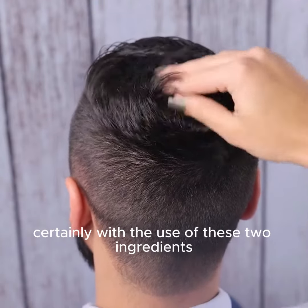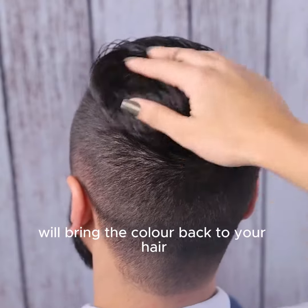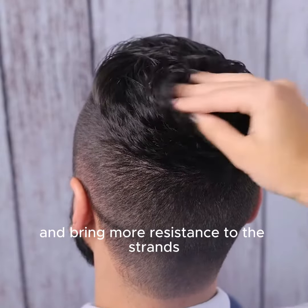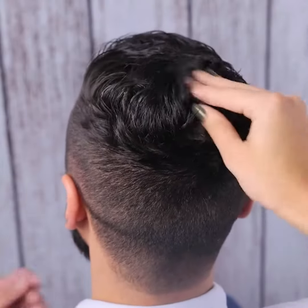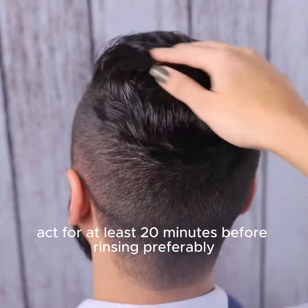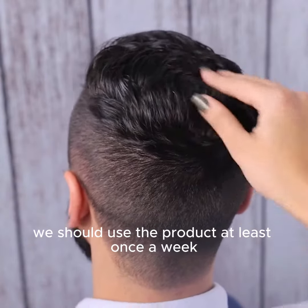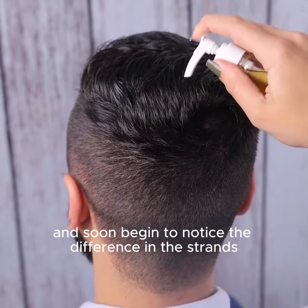Certainly with the use of these two ingredients, and the correct application, they will bring the color back to your hair and bring more resistance to the strands. We should let the product act for at least 20 minutes before rinsing. We should use the product at least once a week, and soon begin to notice the difference in the strands.